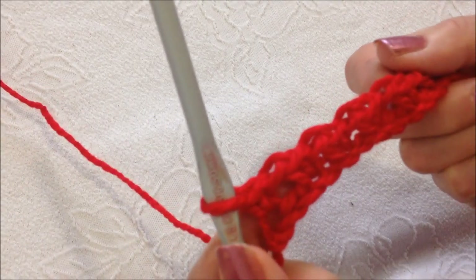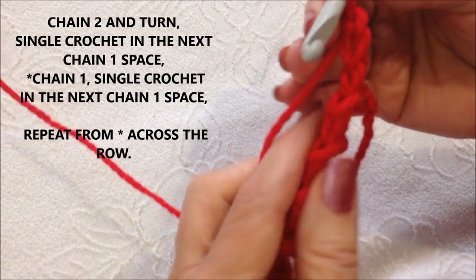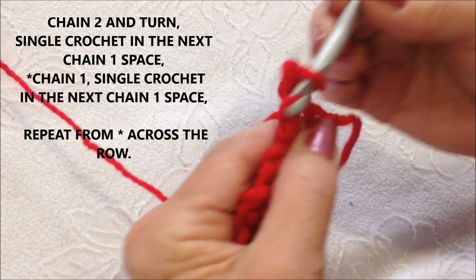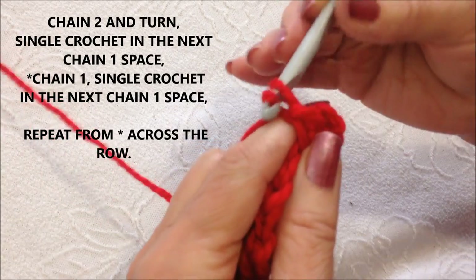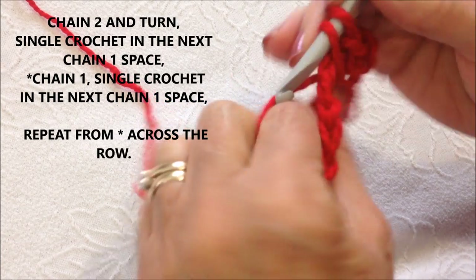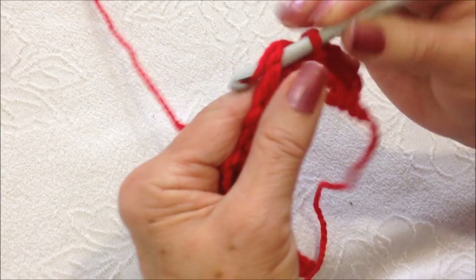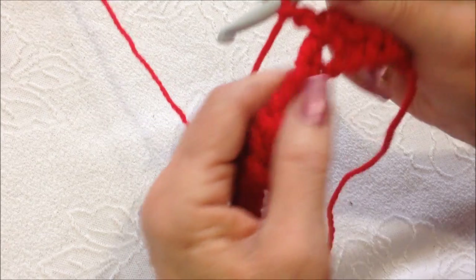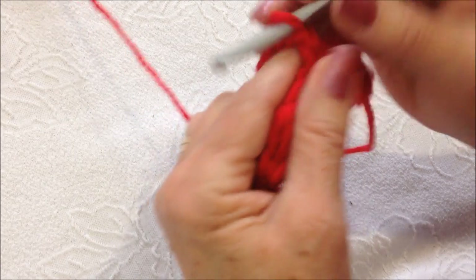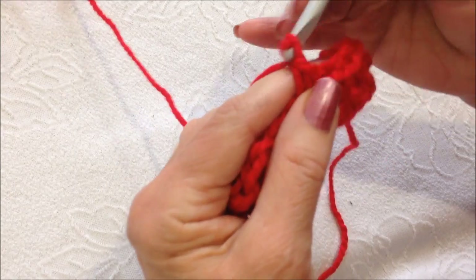After you've worked all the way across the row, you're going to chain 2 — 1, 2 — and turn. Look for that chain 1 space right here. Single crochet in the chain 1 space. Chain 1. Look for the next chain 1 space. Single crochet. Chain 1. Find that next chain 1 space. Single crochet. Chain 1. Find that chain 1 space. Single crochet. And that's it — that's all you have to know to make this pattern. Every row will be exactly the same.